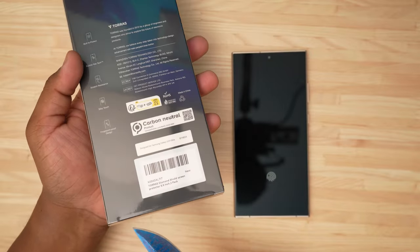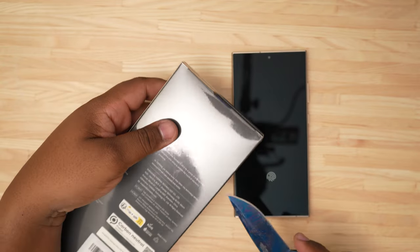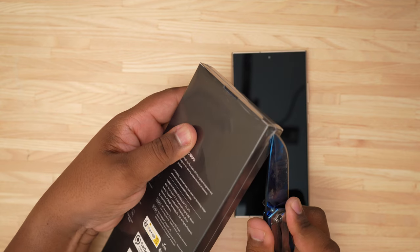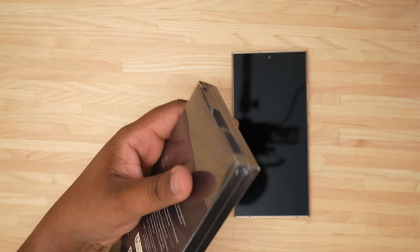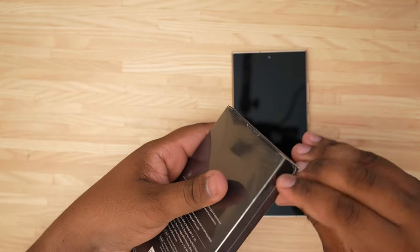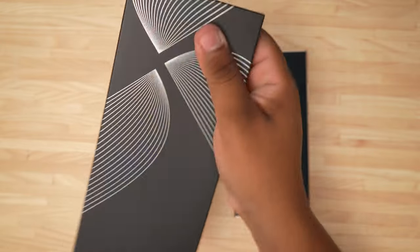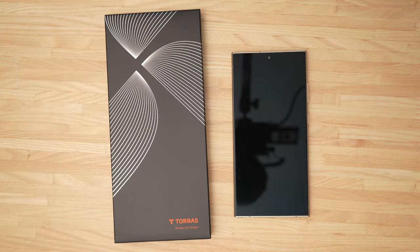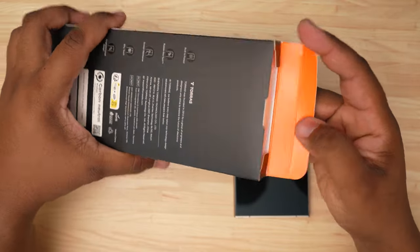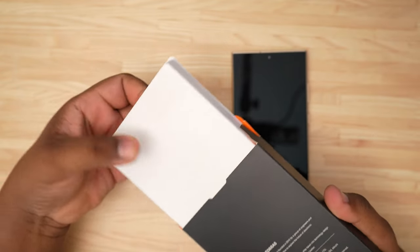It's sealed in plastic so we'll go ahead and get that off. Get our little unboxing knife out and get that plastic off. Popping it open up here at the very top — this is going to be our tray. Let's go ahead and pull it out and see what we get.